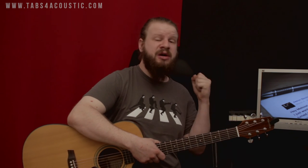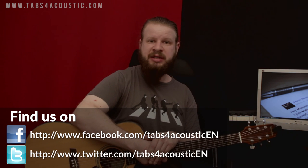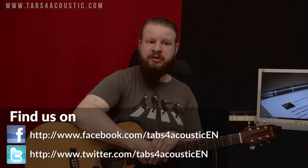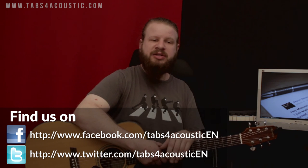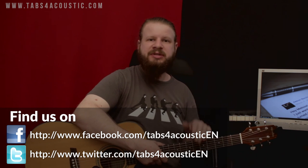We'll also do another lesson about the left hand position, because a lot of beginners make mistakes about that and those mistakes can really hinder practice. So be on the lookout for that. Until next time, you can also find us on facebook.com/tabsforacousticen or on twitter.com/tabsforacousticen. If you like this video, please like it, rate it, comment, subscribe — it always makes us feel really happy. See you next time.